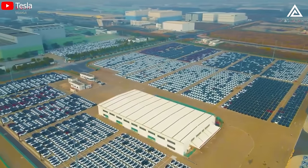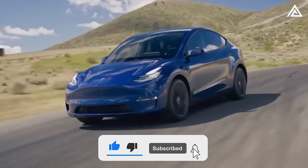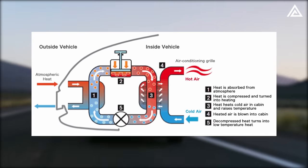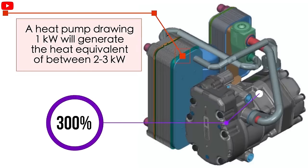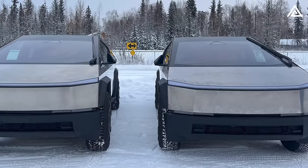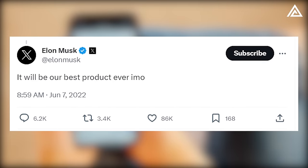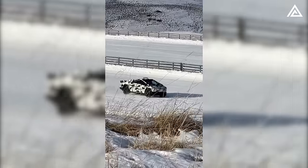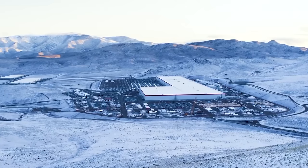This represents a substantial advancement in thermal energy conversion within Tesla's lineup. For comparison, the Model Y — Tesla's first car equipped with a heat pump — produces around 3x thermal energy for every 1x electrical energy, resulting in 300% efficiency. The inclusion of a heat pump in the Cybertruck comes as no surprise given Elon Musk's declaration that Cybertruck is Tesla's best vehicle to date. Tesla has now integrated this technology into every model they produce.